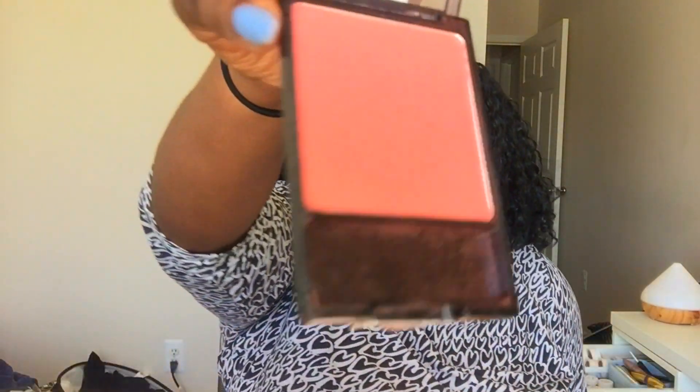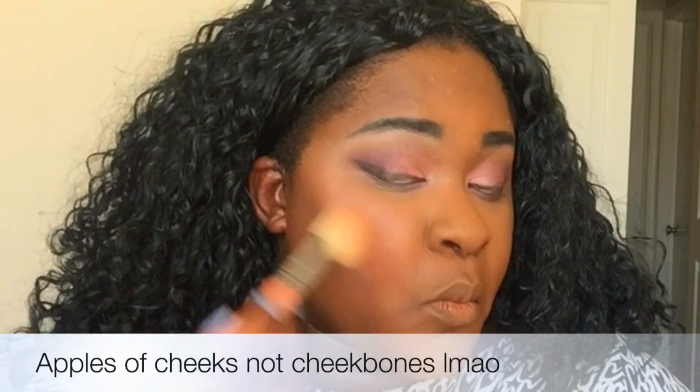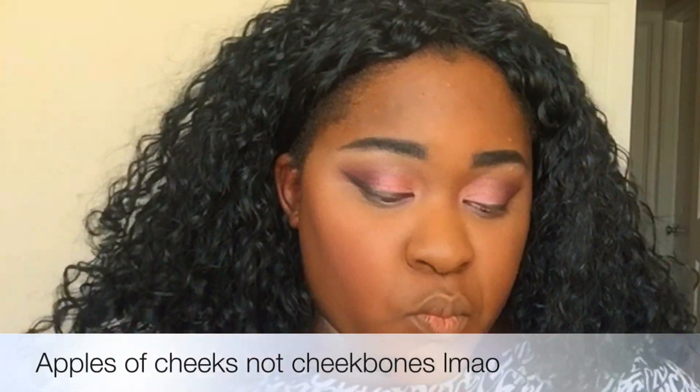Now onto blush. I was thinking this apricot one but it's got shimmers in it and I've already got too much shimmer going on. I'm going to take my favorite blush in the whole world, which is Mellow Wine. Wet n Wild makes my favorite blushes. I'm going to take a Sedona Lace blush brush and apply that onto my cheekbones.